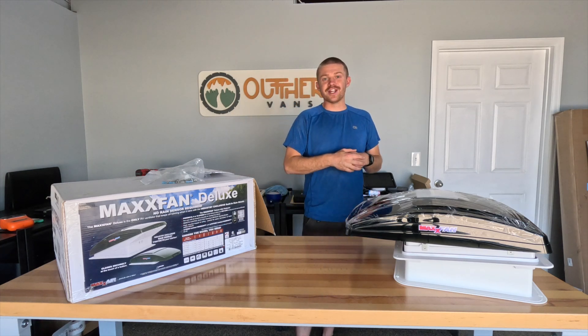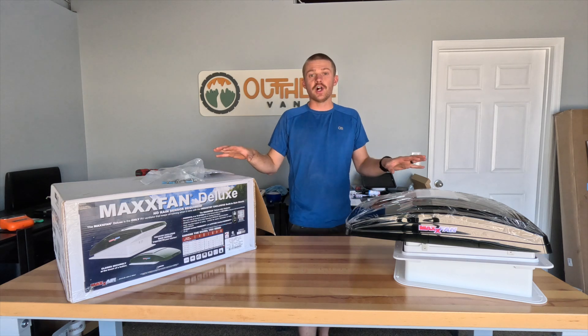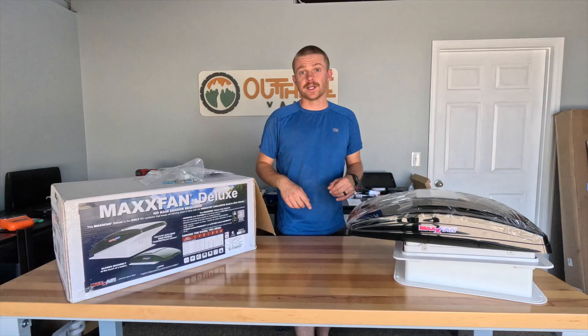Hey everyone, Zach from Out There Vans in Grand Junction, Colorado. Today we're going to be talking about how to install a rooftop fan in your camper van. Let's go ahead and get started.